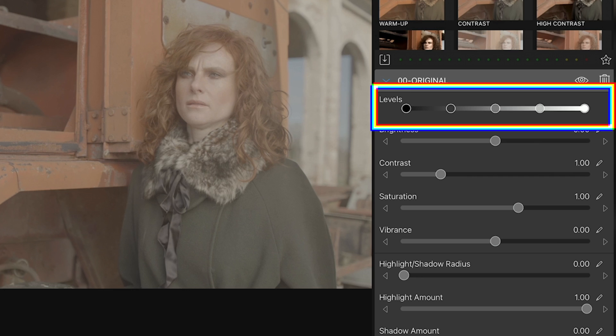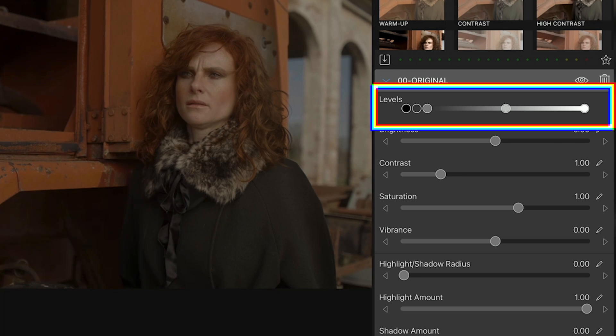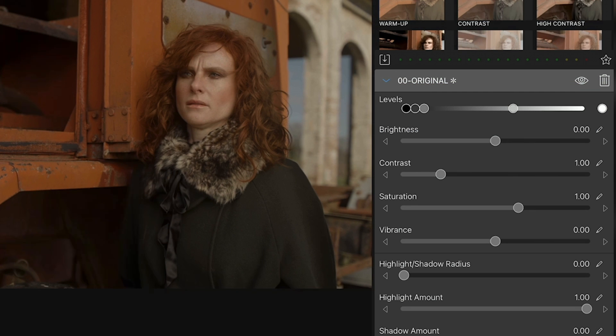First are the levels, which has three points that allow us to control the shadows, midtones and highlights, and two more on both sides of the midtones point that act as a contrast control to fine-tune contrast. We'll bring the midtones down and then the highlights up, which adds the contrast we need. Keep in mind I'm doing this just by eye, as LumaFusion doesn't have scopes, so there's no scientific way of judging exposure and color balance. I suggest trusting your instincts and do your best.